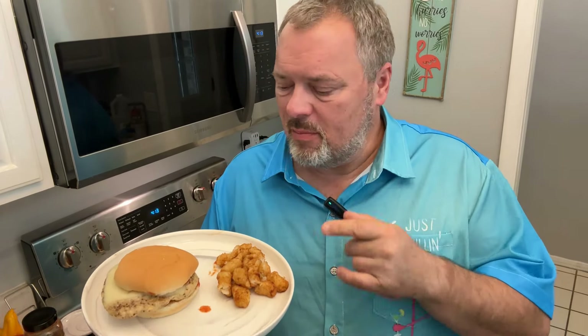I know it looks like a hamburger — it's actually chicken. It is a chicken burger with mozzarella and marinara sauce, ground chicken. It's really simple, it's really good, and I'm going to show you how to make it.